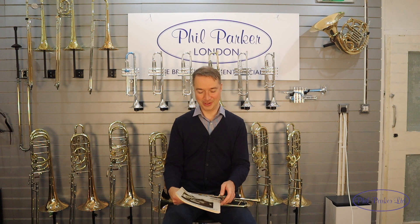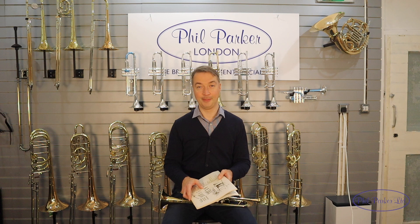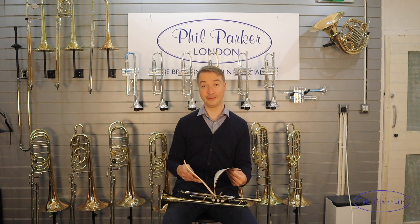Hi, I'm Steve Fishwick. I'm a jazz trumpet player based in London, I'm a Schilke artist, and I'm here at Phil Parker's. I'm going to talk to you today about lip bending. We're going to go through some exercises from the Art Farmer book, 'The Art of Art Farmer', and I'm going to give you my interpretation of a couple of exercises in this book.